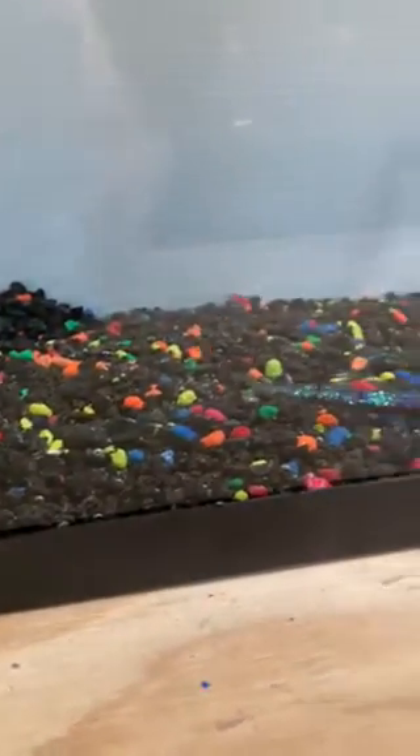All right, another way — here's a little dead rig I put together. Let it sit there and make it glide across the bottom like that right there.